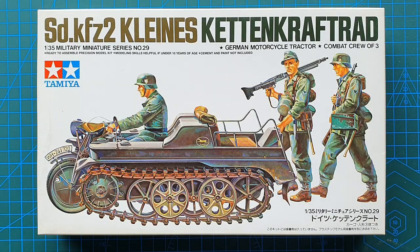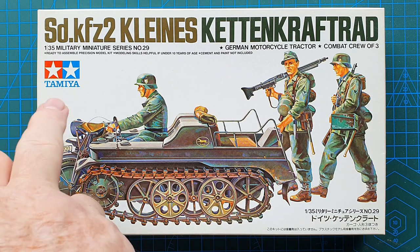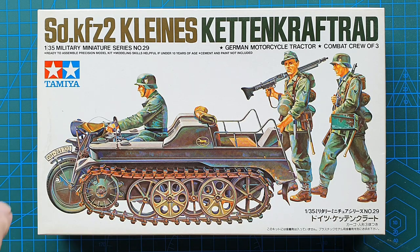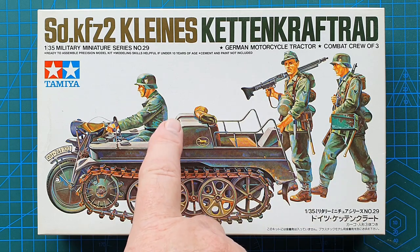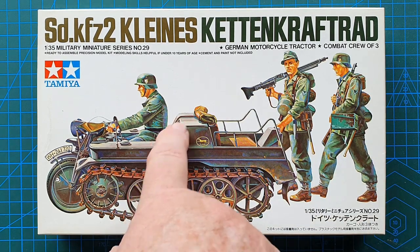Welcome to another kit review. Today we're doing a kit from Tamiya, 1/35th scale — their Sd.Kfz.2 Kettenkrad kit. The kit number for this one is 35029, came out in 1988 and is still available. They did reissue it in 2021, with kit number 35377, which is basically the same kit with the inclusion of some PE grills for the engine compartment.